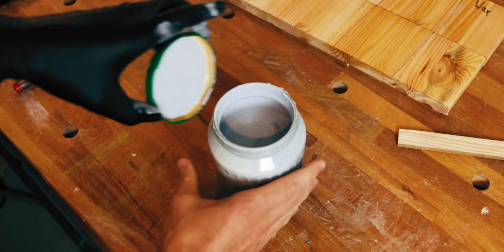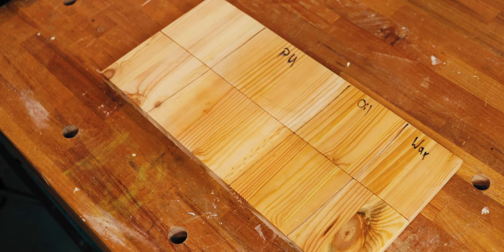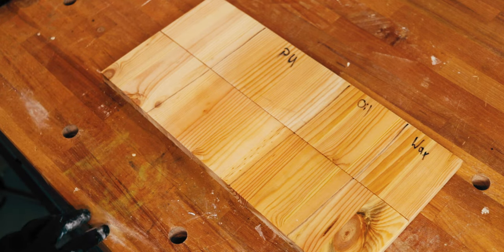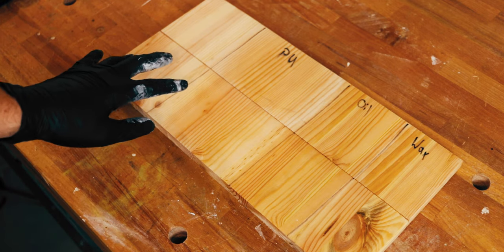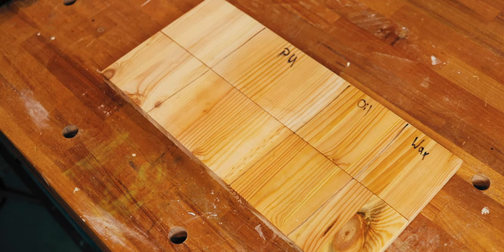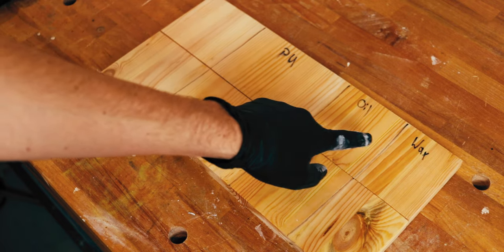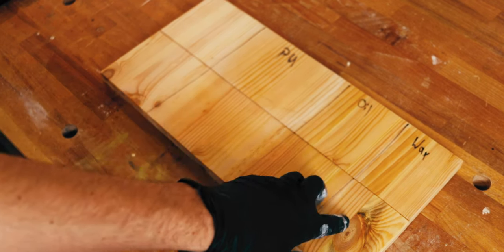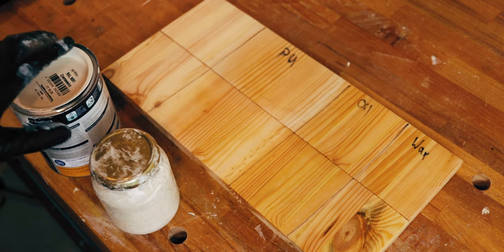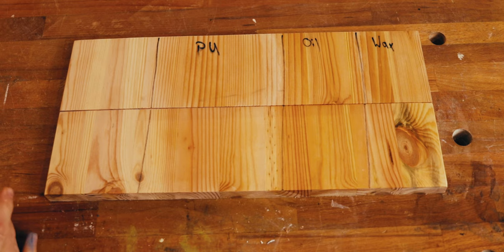Now let's test if you can apply this DIY chalk paint really on every surface. For that I prepared four different types of surface finish: untreated wood, two coats of PU acrylic clear coat, oil finish, and wax finish. We will try it with a white chalk paint and compare it to a normal PU black acrylic paint. Let's start with the normal acrylic paint.